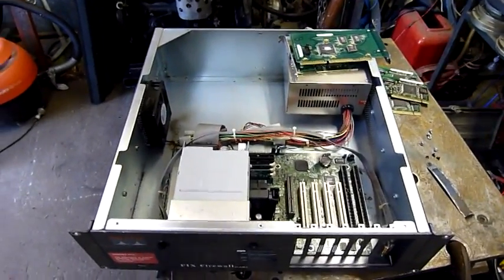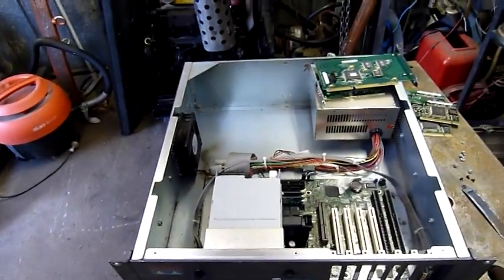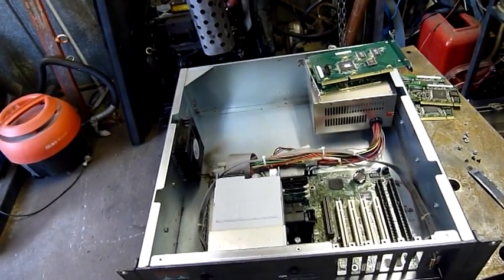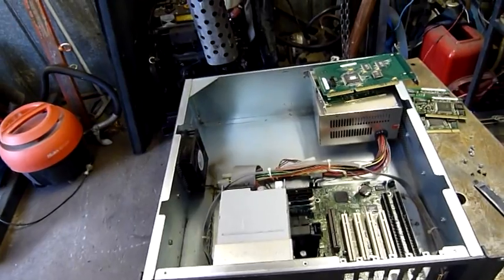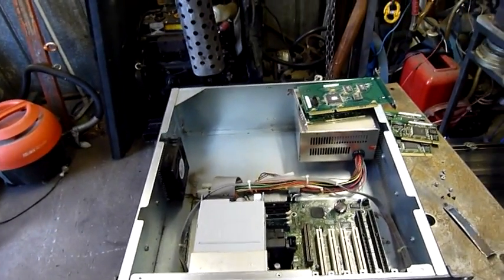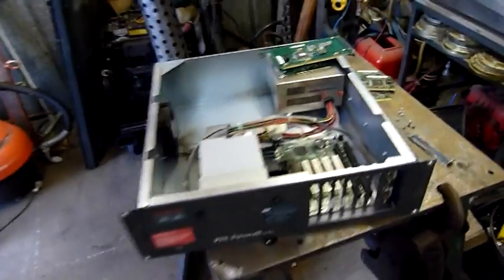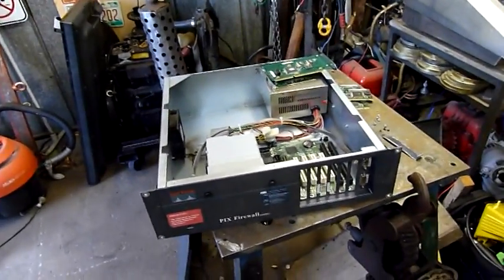G'day folks. Well, the input from the comments as well as a couple of friends I spoke to today was pretty invaluable. It sort of summed up what I was thinking — this thing is a bit too old to be messing around with for a network. It could be made to work but I don't really have time to mess around with something this old.